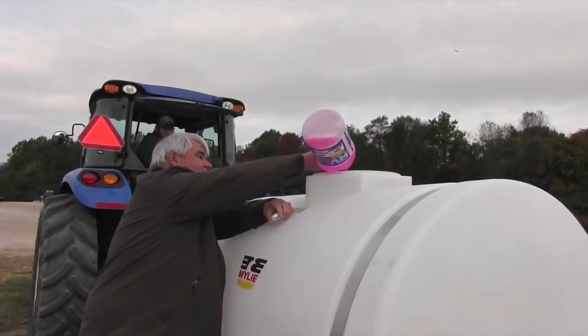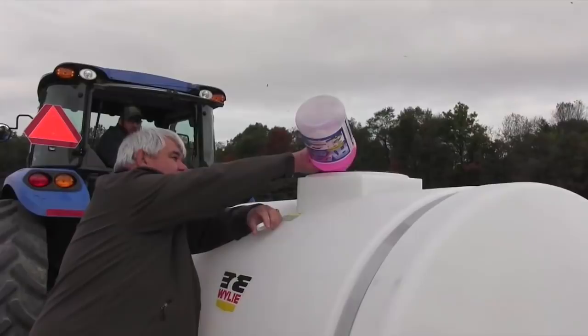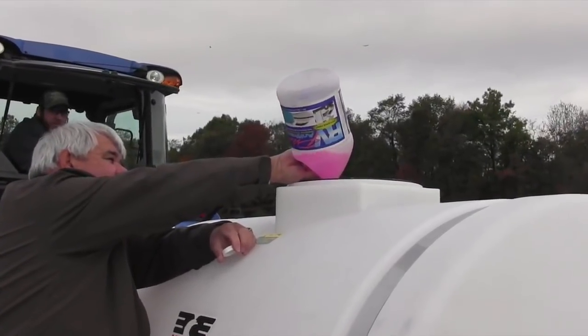We're going to show you dumping the RV antifreeze in, then circulating it through the system by agitation — running it through the whole system. Once it's agitated in, we start opening the valves and putting the product through each of the nozzles. We put it through the hang gun, through the pump, and also through the control panel up here.